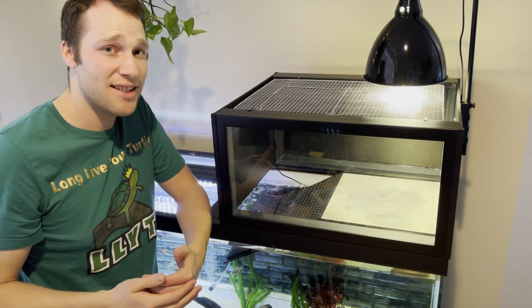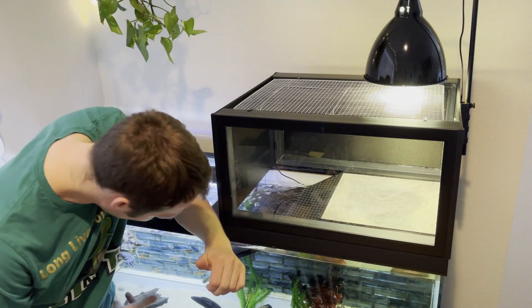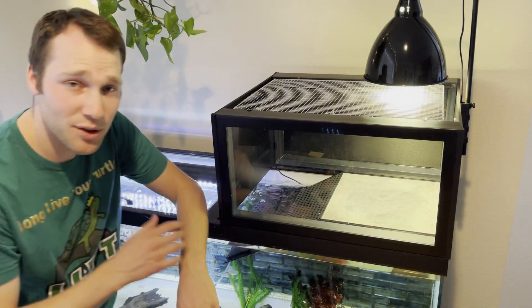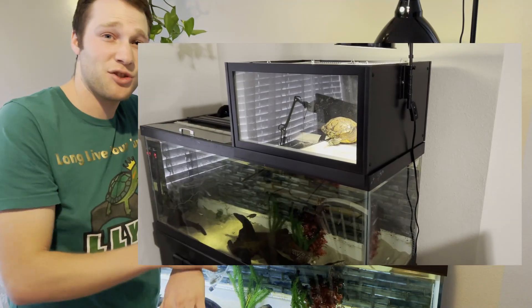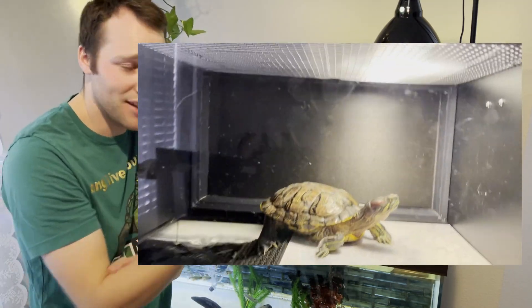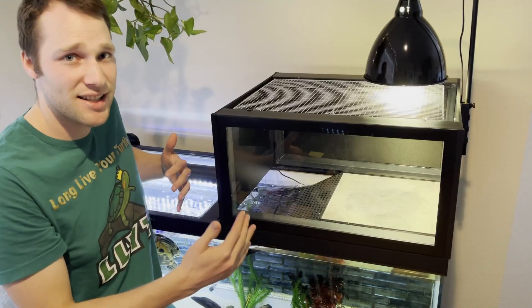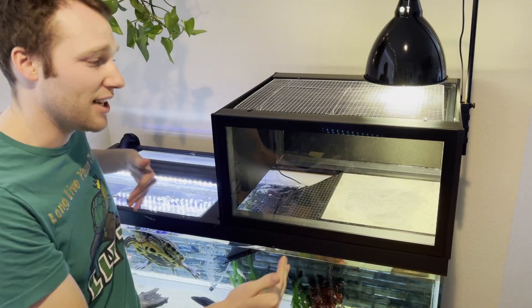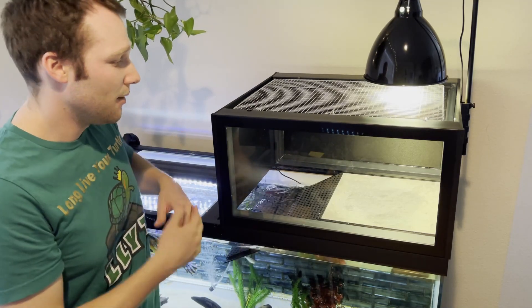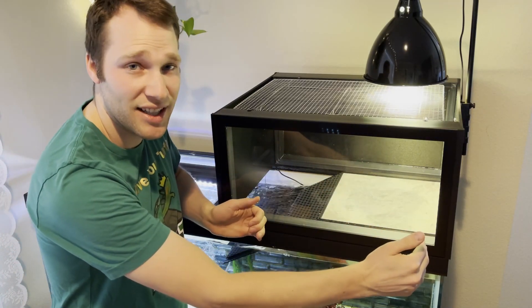Those larger tanks are what you're going to be using for larger turtles. I have a red-eared slider in here — Moses, who's hiding in the corner — and she fits in this really well. She's a nine and a half inch carapace turtle and she almost looks small in this Turtle Basker because it really takes advantage of the space between the brace and the edge. We have a 12 inch basking area here.